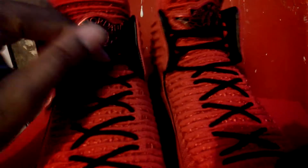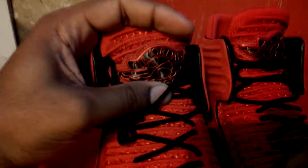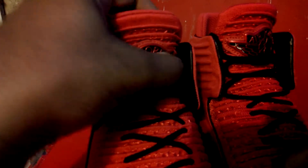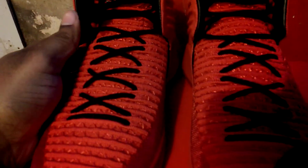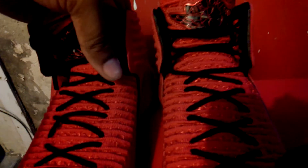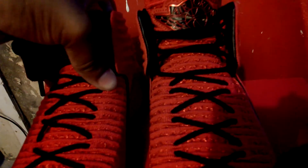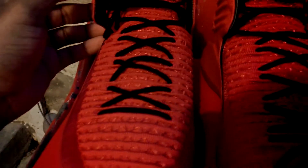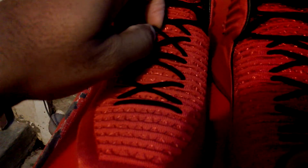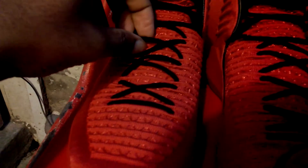The front and the top — I like all that. The stitching, the laces. Underneath the tongue there are two layers. When you put the laces through the holes you won't be able to feel them underneath the tongue.